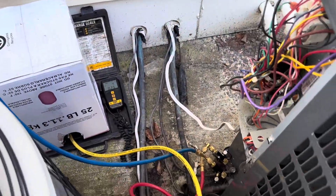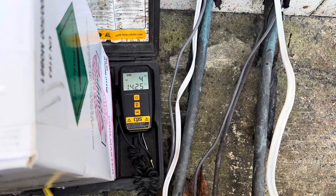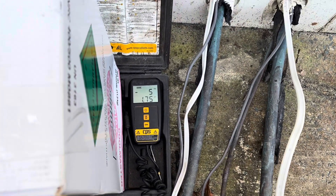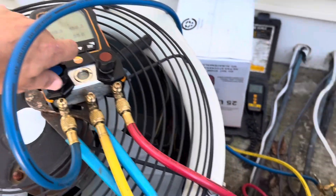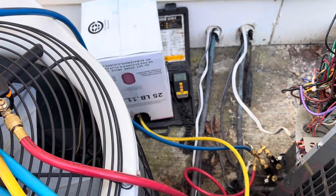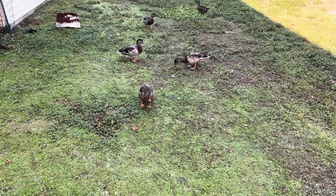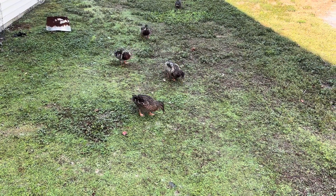Charging her up now. It holds just under eight pounds. We've got a pretty long line set on the third floor — I think it's gonna take at least nine. We're gonna go ahead and put eight in it for now and then start it up. They're hungry, I just don't got nothing to give them — sorry guys.